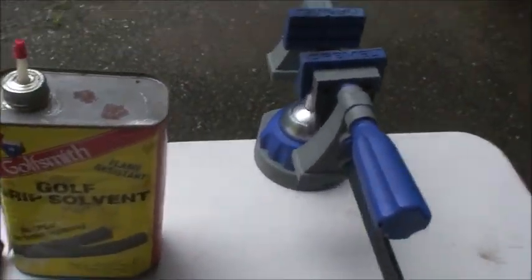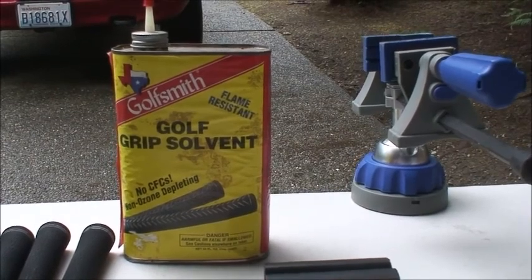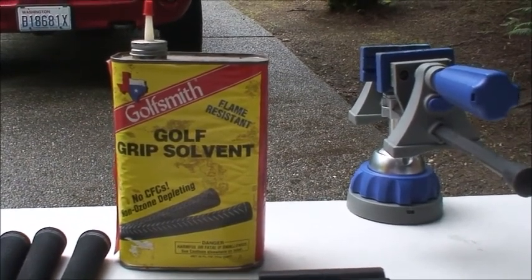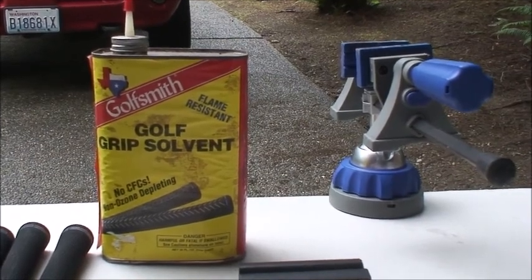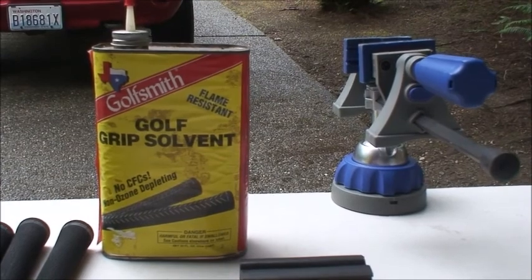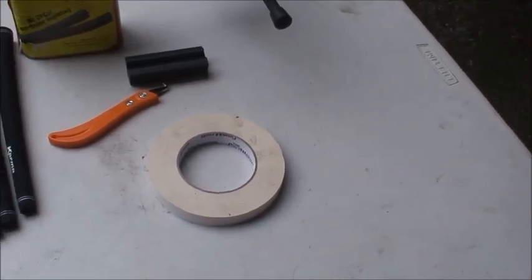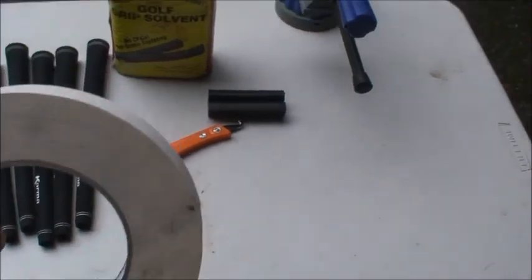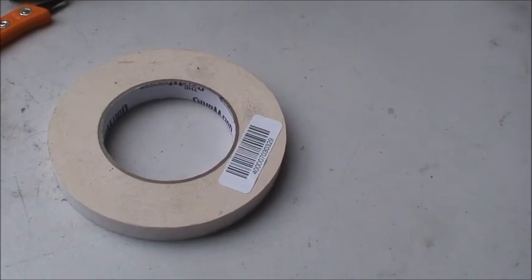You need some golf grip solvent. Grip solvent is available pretty much anywhere — any pro shop is going to have it and you'll be able to buy it at any of your chain stores. It melts the sticky stuff on the grip tape, which I'll show you momentarily, and also makes it nice and slick so when you slide the new grips on, the grips go on very easily. Then the solvent air dries overnight and the next day the clubs will be all ready to go. And finally you need some grip tape. It comes in rolls or sometimes in strips, available from any golf pro shop or supplier. You can also order it online as a kit. It looks like masking tape — in a pinch you could use double-stick masking tape, but the actual double-stick tape designed for grips is really the best stuff to use.